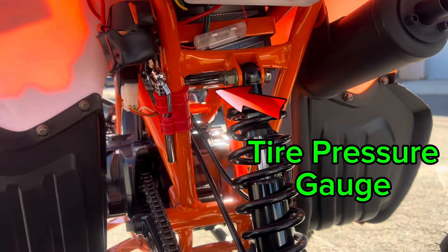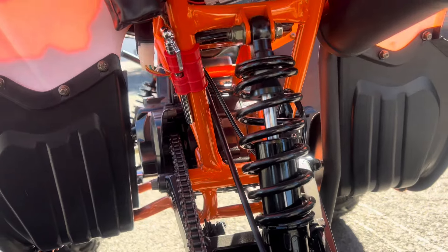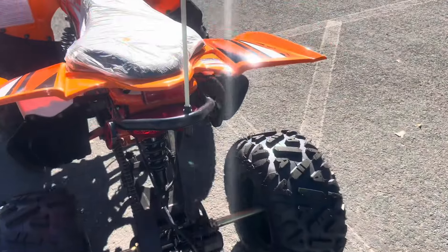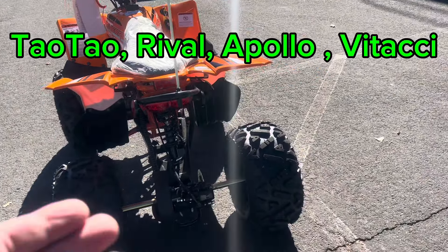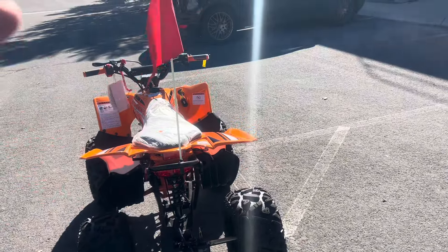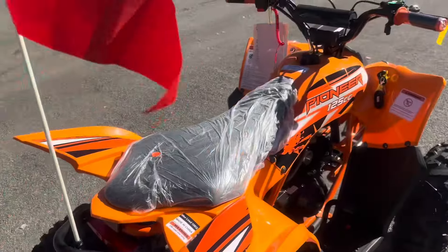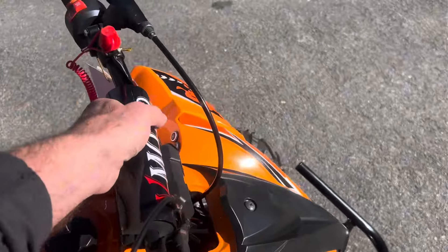It has a tire pressure gauge over here — again this is super entry-level. If you've watched my videos on the premium ATV lines from Tao Tao, Rival, or Apollo, there's a big difference. This is definitely a cost-cutter. It also has a rear brake light reflector and comes with a flag. There's a pad over here on the handlebars as well.